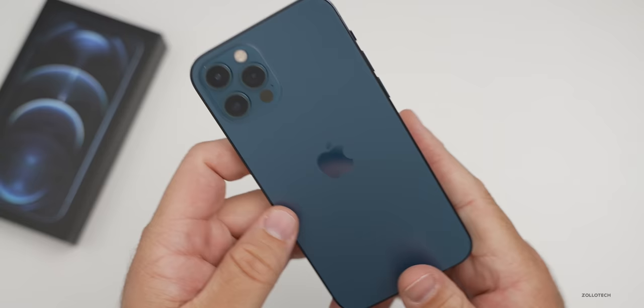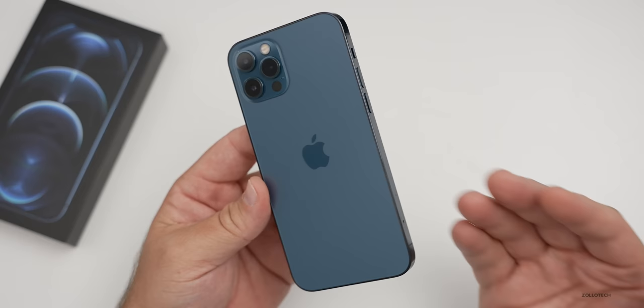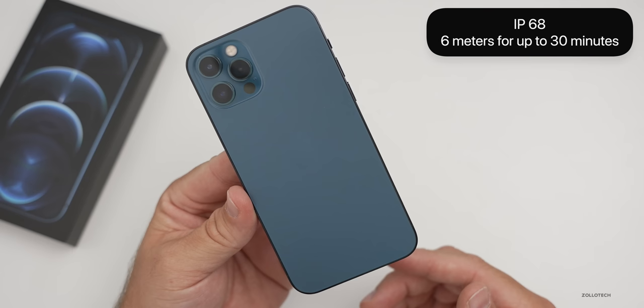This should have an all-day battery, though 5G may affect that — we'll talk more about that later. It's IP68 rated with a better rating this time: a maximum depth of six meters for up to 30 minutes, which is really impressive.